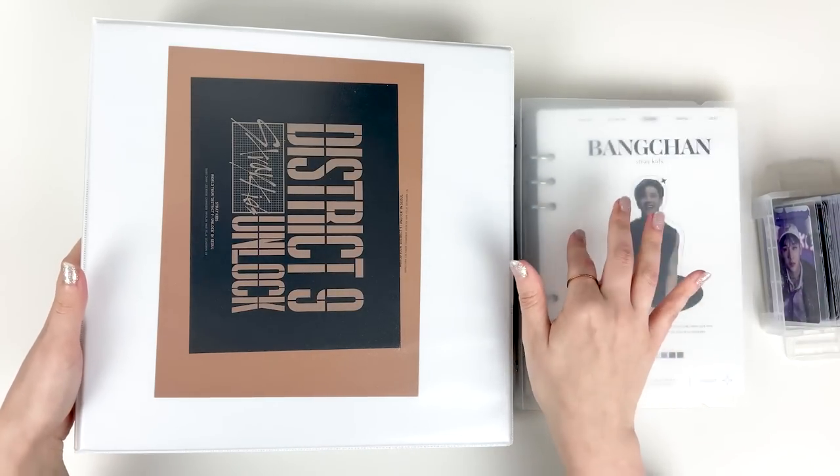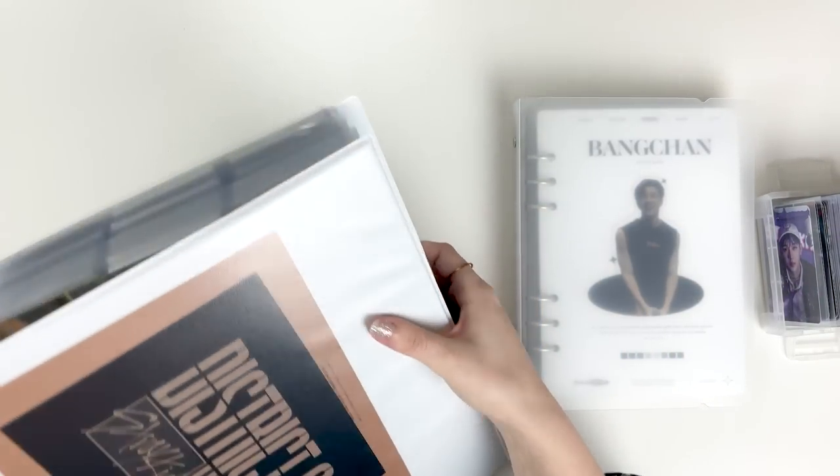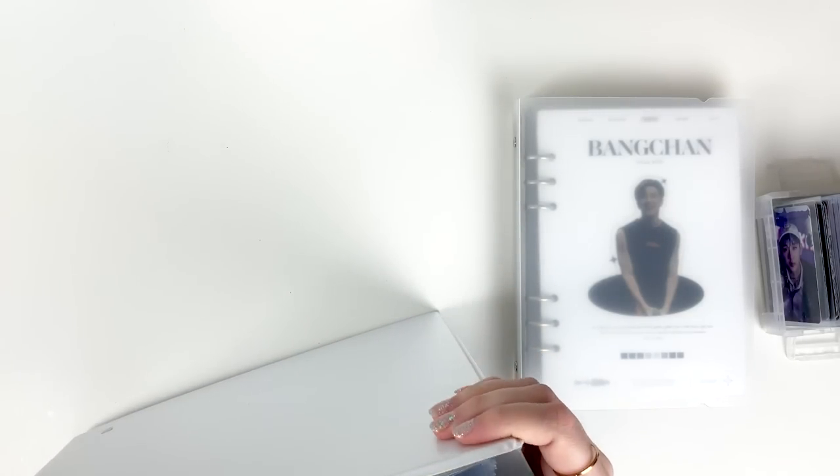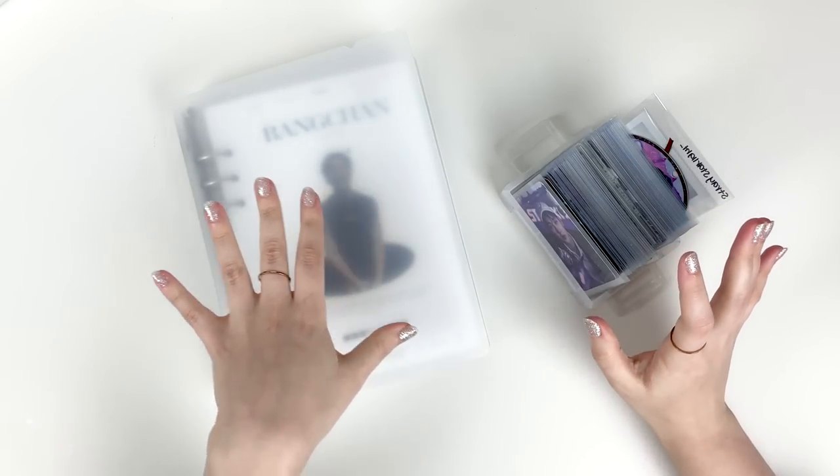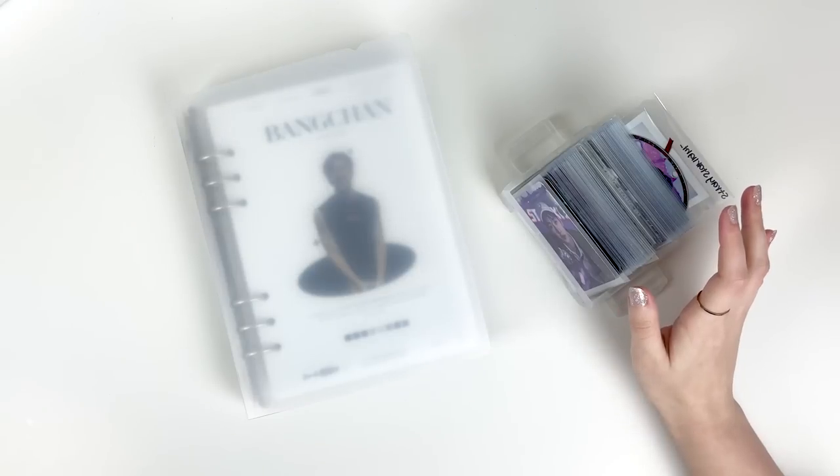Let's actually start with the mini binder first because we have some POBs and things to put away. I'm gonna start off with some common questions that I get asked pretty frequently in my comments section.